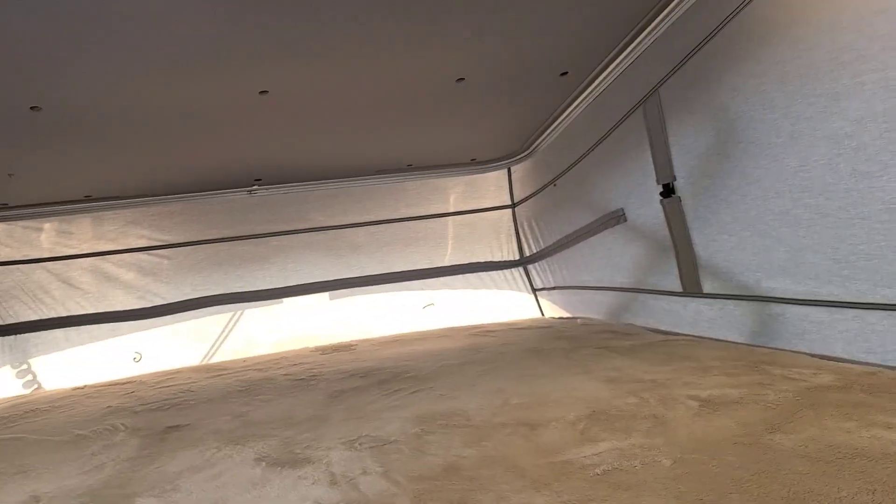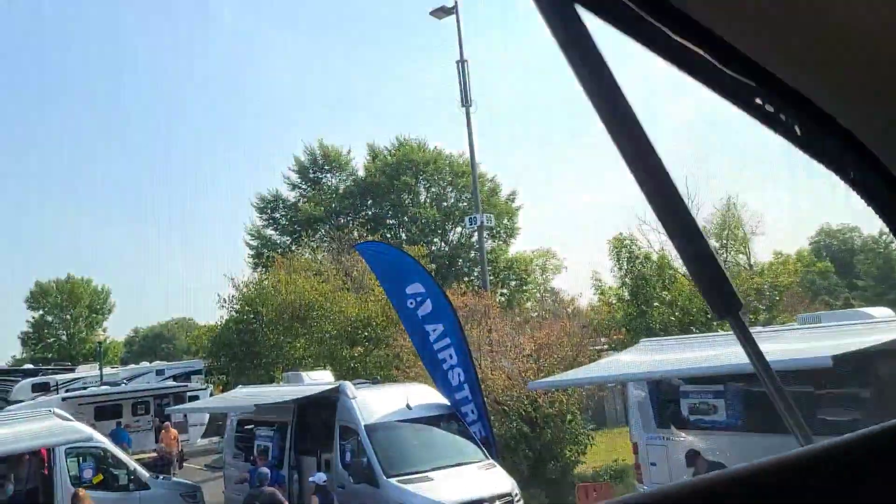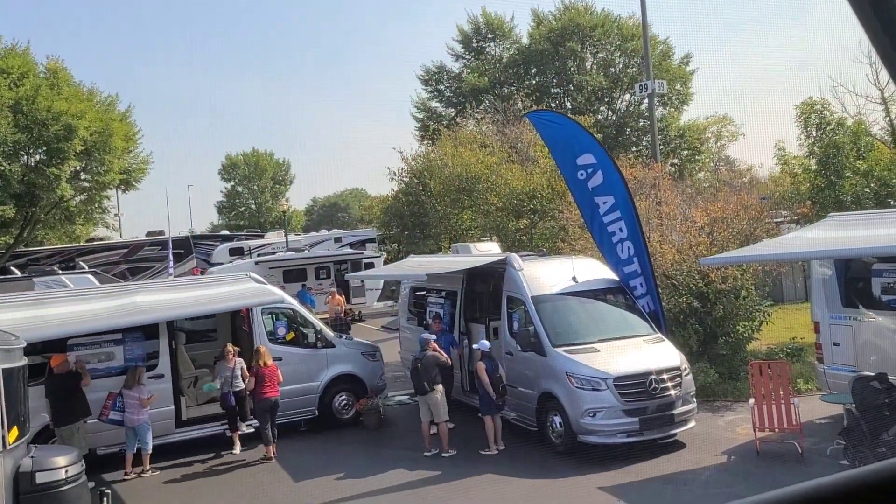Does it have a fan? It has a fan! You can pull the AC or the heat up from down below, and it has a reading light. Just park and you're now camping.